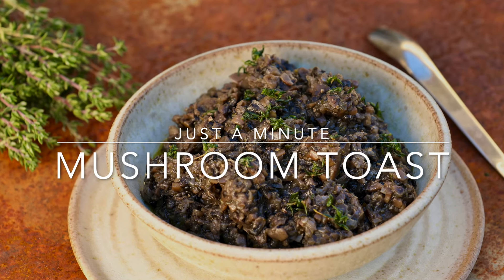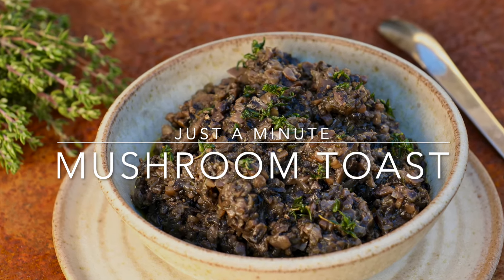I'm going to show you how to make mushroom toasts. They're simple and easy to make and a great party snack.